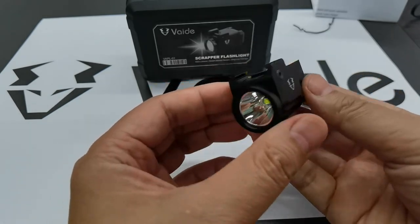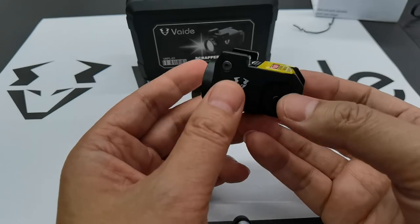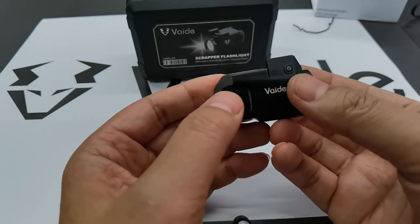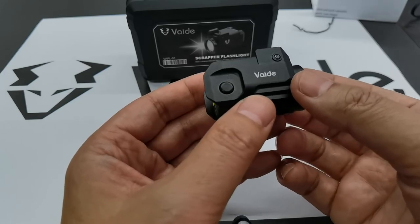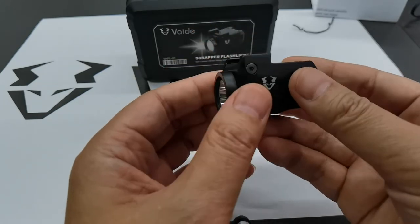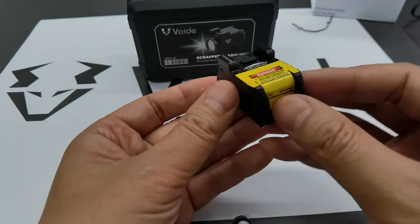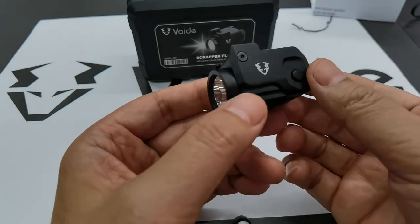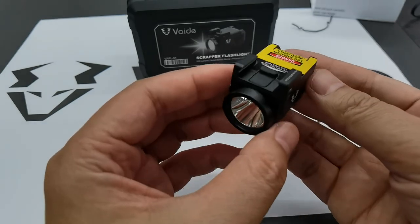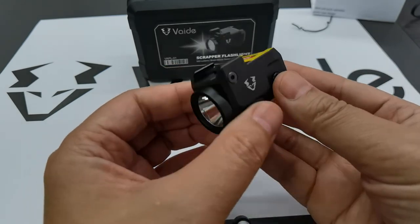You can find this flashlight on our website at vectoroptics.com, or visit vade.com to see the product and learn more details. If you have any questions, you can email us or leave a comment — no problem. Thanks for watching. Bye bye!